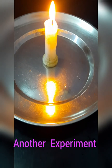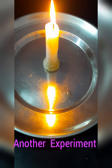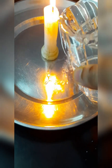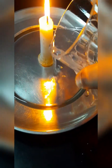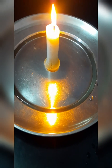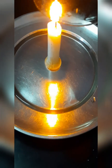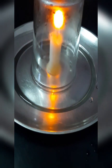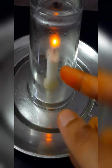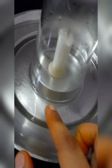Now let's do another experiment. Let's fill the plate with a little bit of water like this. And now put this glass over the candle like this. Now you can see the candle flame will extinguish, but if you observe, the water level is rising.